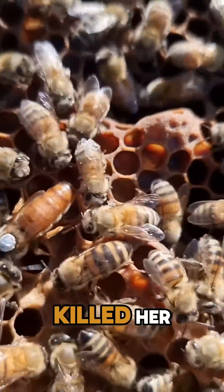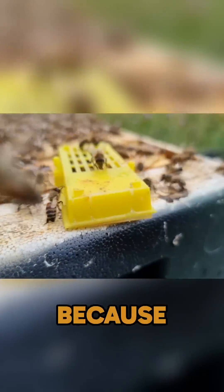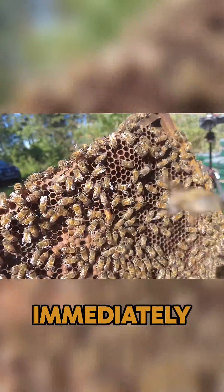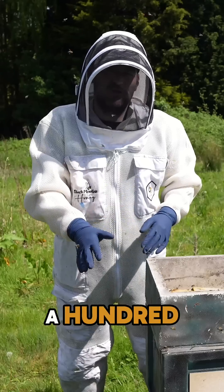We added in a new mated queen. We didn't have to wait any time before popping the cage because the pheromone on a drone-laying queen is basically non-existent, so they immediately accept a new queen — as long as there's no open worker brood available. This one was 100% drone brood.